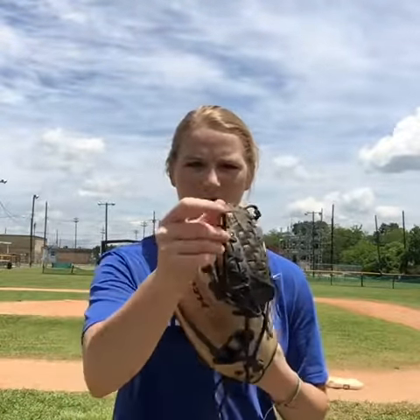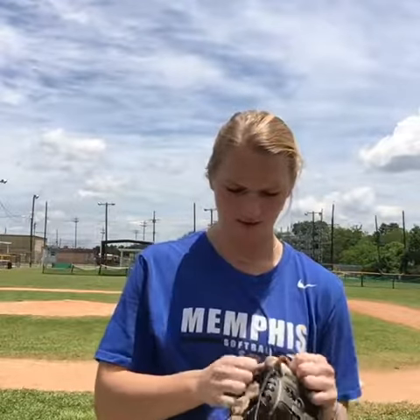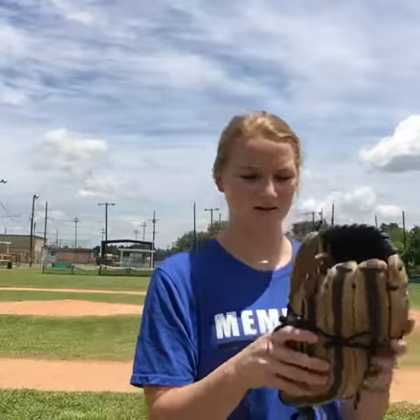What you do is you take this string and you will put it through the webbing in your glove, you'll pull it through, and then you'll just take that string again and wrap it around your glove. And that's the end result — you have this perfect shape in your glove. It doesn't take anything but 10 seconds to do.